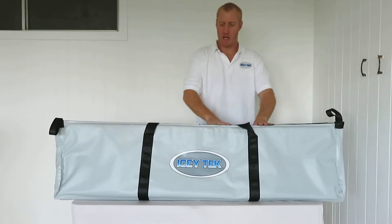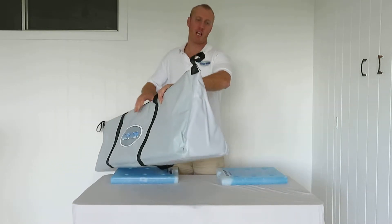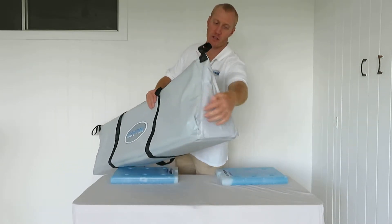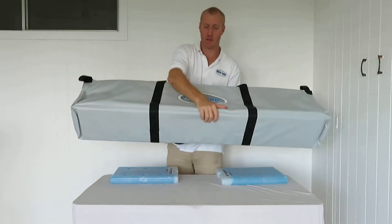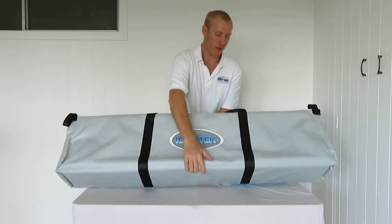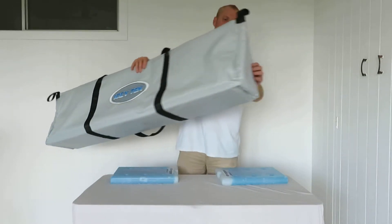These ends here are a teardrop or triangle shape so that they stay flat on the bottom and remain upright when they're in the boat. Fully seam sealed here.